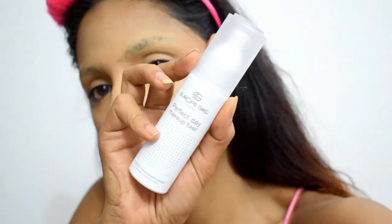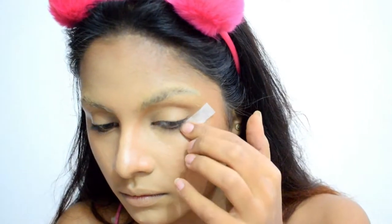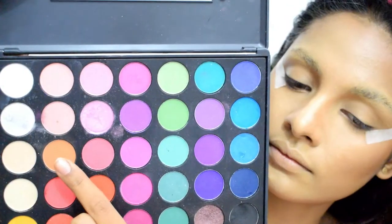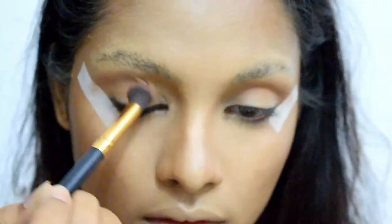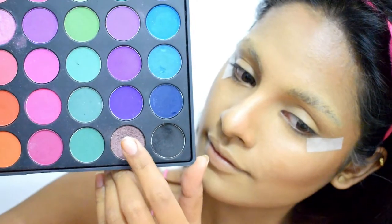Finally, to seal the base makeup I'm using the Perfecte Makeup Fixer from L'Oreal Paris. Before applying eyeshadow I'm using tapes on the corners of my eyes for sharp edges. I'm starting with a shade from the Kara Beauty ES02 palette as my transition shade — it will help in blending the upcoming colors with each other.